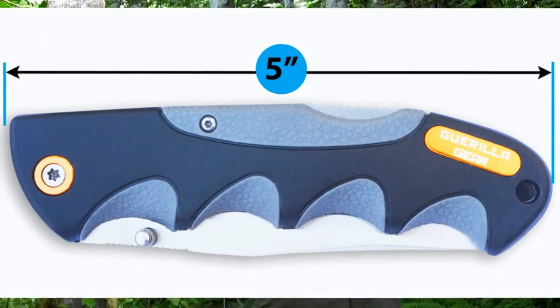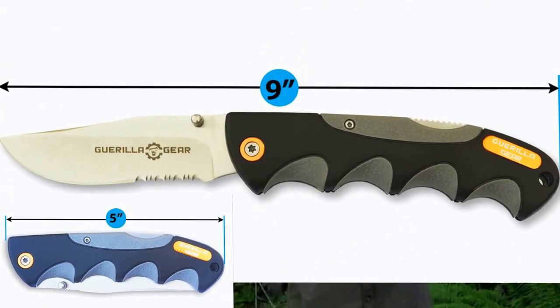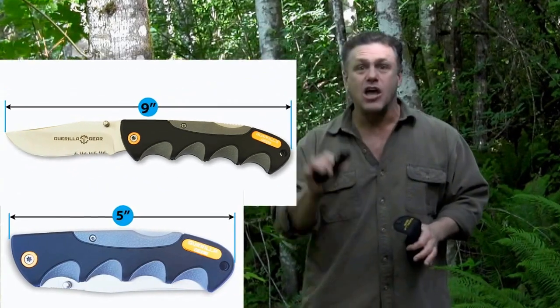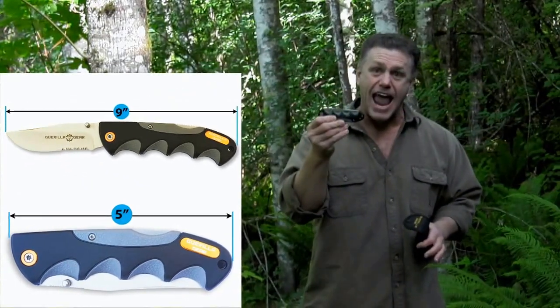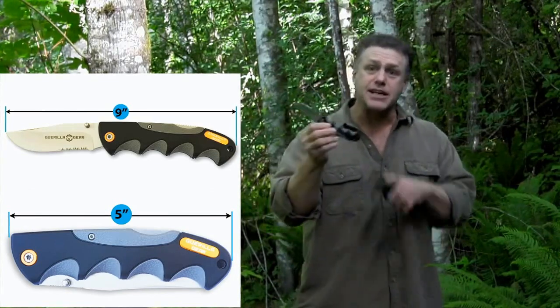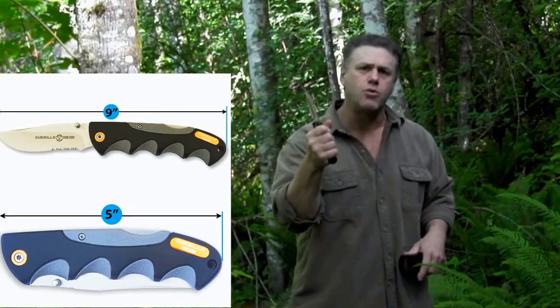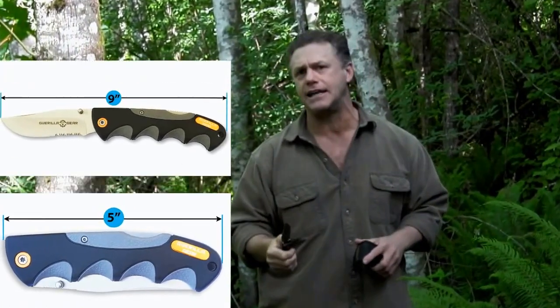And it's compact but strong with a lifetime, no questions asked, guarantee. You will never need another pocket knife and it's got everything. With this specially designed grip confidence handle, really easy to hold and grip no matter what difficult thing you're cutting into.